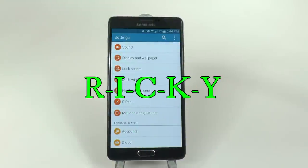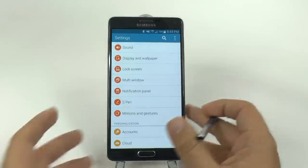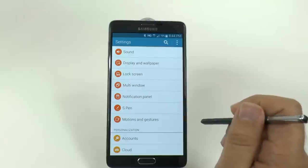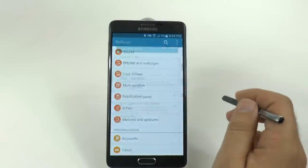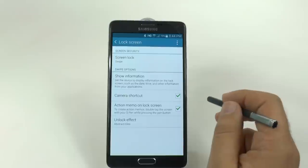Hello, this is Ricky, the Android Guy. Hey guys, today I bring you another video, and this time it is for the Galaxy Note 4 lock screen. I'm going to be showing you a couple different things that you can do for your lock screen, and some can be very useful for you to know.